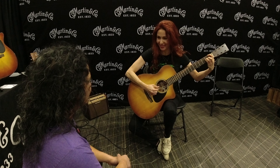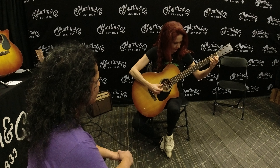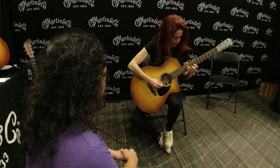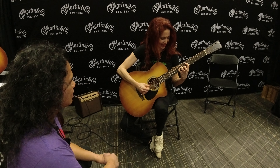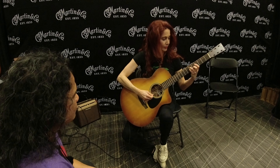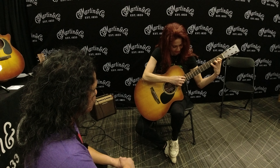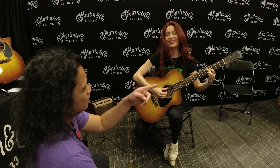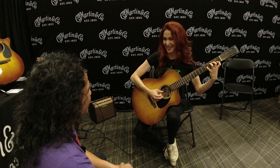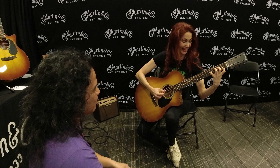Does the nut width being smaller screw you up? Yeah. I'm stealing one of your fingerings — that one. You know exactly what it is. Because I have to switch. That's better. Yeah, that's better.